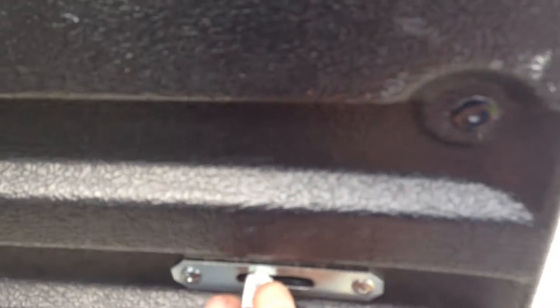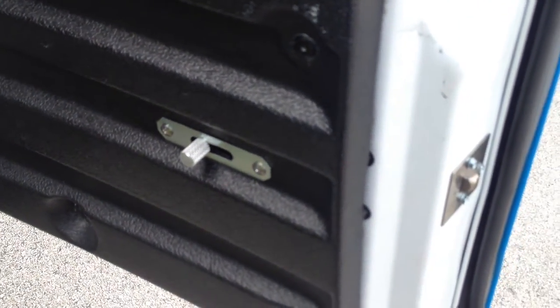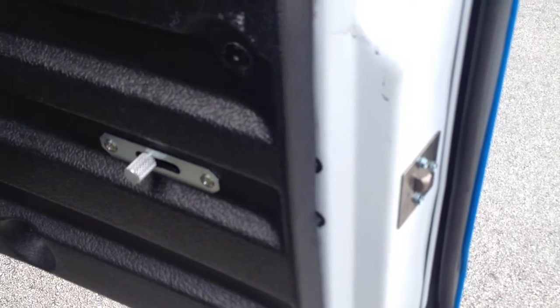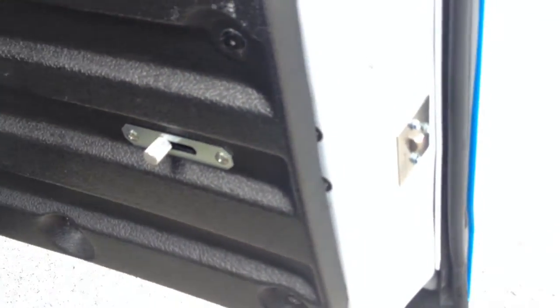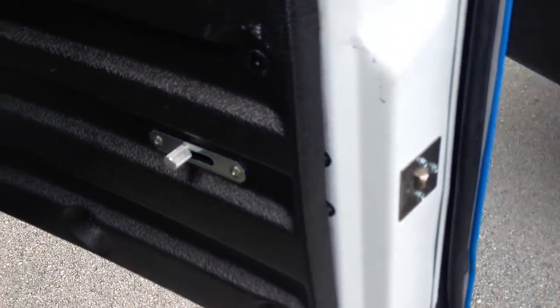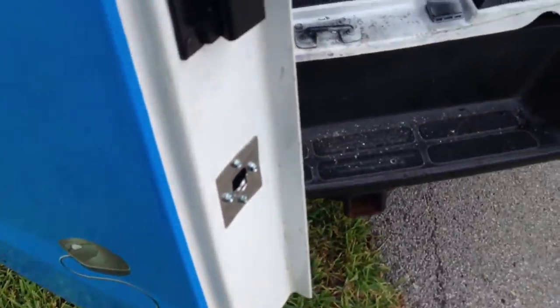This is an emergency override. In case the batteries die in the van, or anything happens — if the motor gets shot — you can manually open it from the inside. That way you're not stranded and can't work that day until we get to you to swap out the motor or FedEx you a new motor. And this is the other plate on the other side.